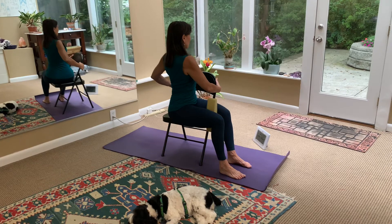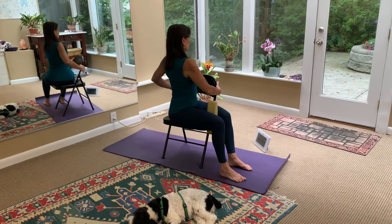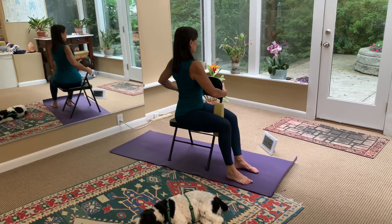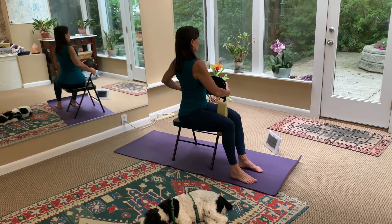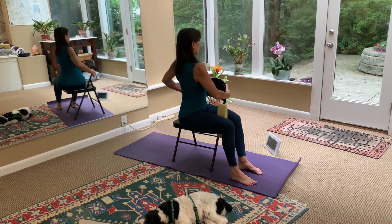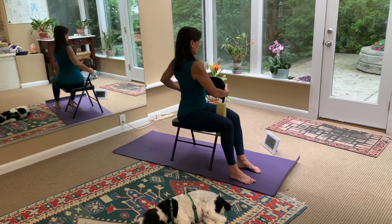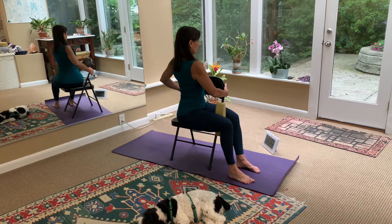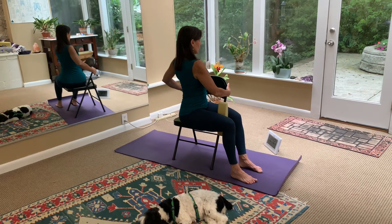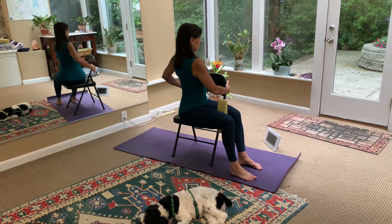I'm going to hold this about 30 seconds on each side. As you practice this, if you have a tighter side, I recommend doing the tighter side first, the easier side second, and then repeating the tighter side. Many of us do have a tighter side. If you find yourself feeling balanced, you can also do it equally on both sides.